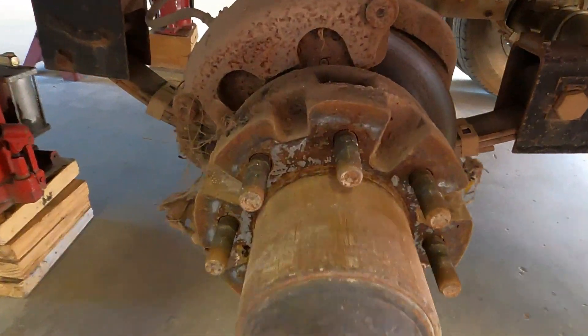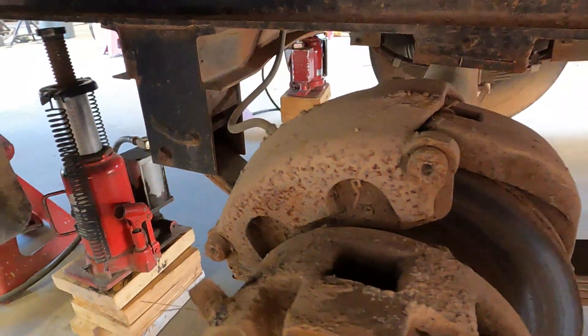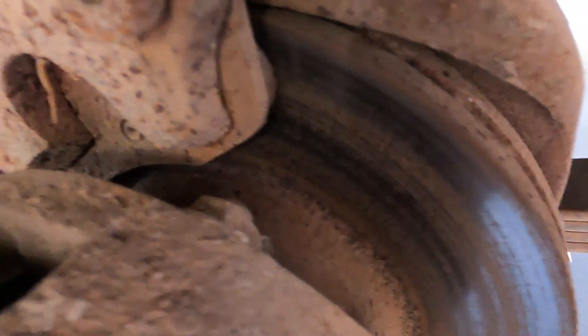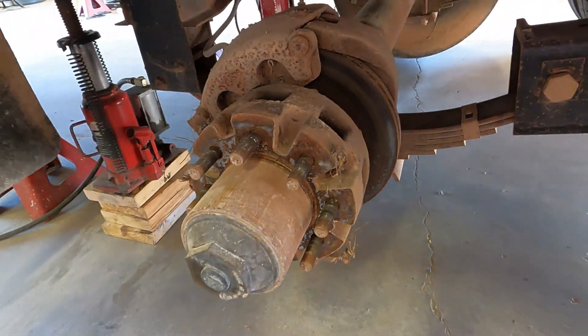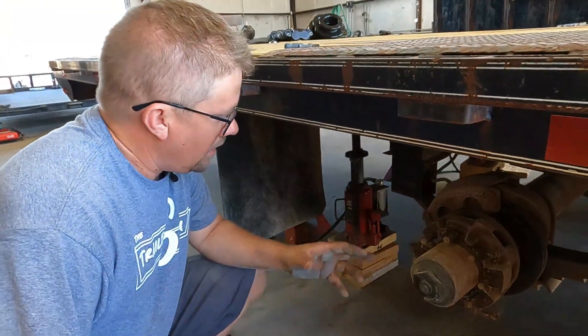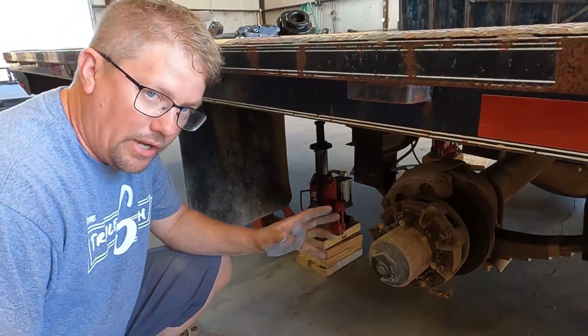Usually the issue with these trailers and brake failure is just a lack of maintenance — not checking the pads, pads getting into the rotor, which also ruins the caliper. This one has been maintained over the years; it's just old. The rotor has some pretty deep cracks in it, the calipers are seized up. It's just had lots of years of service and it's time to put some new parts on it. We're going to disassemble this thing and spray everything with penetrating oil because it's probably not going to want to come apart.